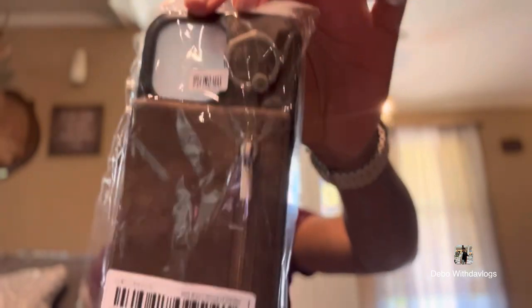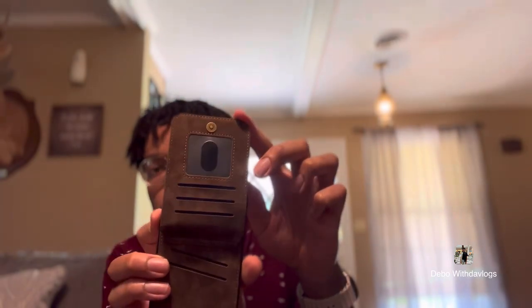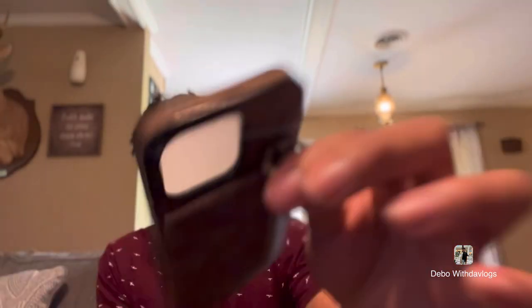Next thing I got is this phone case. It's like a wallet phone case — it's brown with leather. I'm going to take it out of the packaging to show you guys what it looks like. You open it up like this. If you're going on a trip or vacation and can't have that much stuff with you, go ahead and get you one of these. It's buttoned up, got a little zipper right here. There's also a little loop on it — I'm not sure if it's for a keychain or a kickstand.